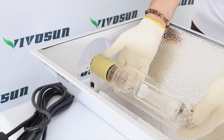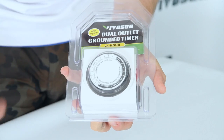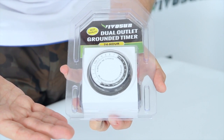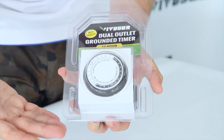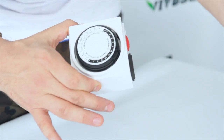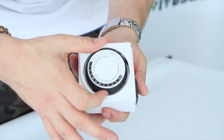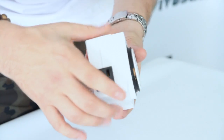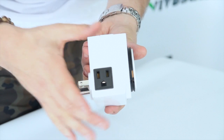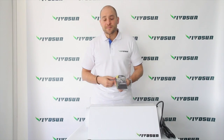Once the bulb is tightly screwed in, you're almost ready to grow. Here we have our 24 hour dual outlet timer. This is very simple to use and can automate your light settings. Set the timer to your desired lighting schedule, plug in the ballast to the timer, and just plug the timer into your power outlet.